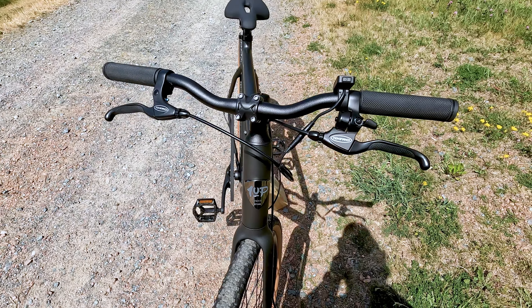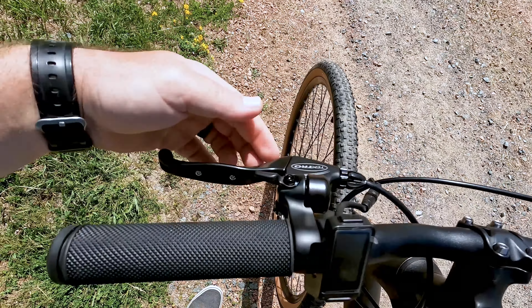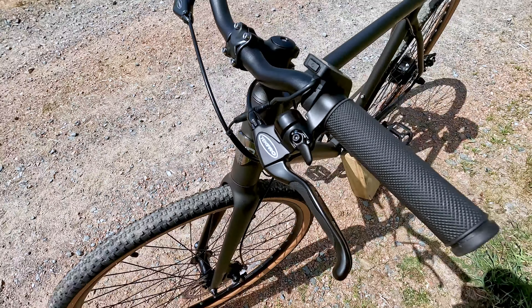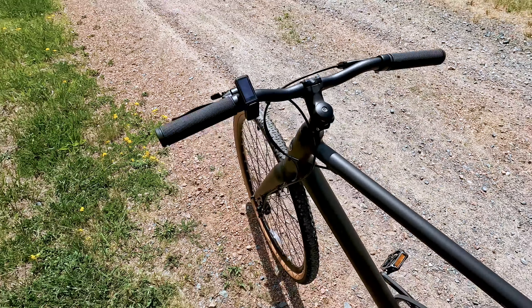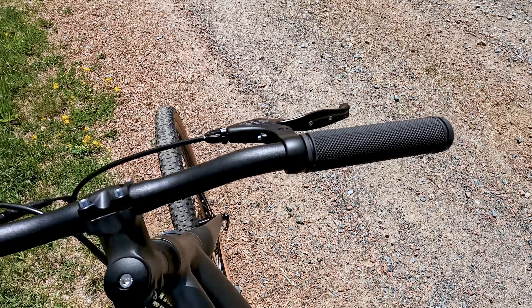Coming up to the cockpit, it's a pretty slim setup. We have non-locking rubber grips, the minimalist display, and Tektro mechanical disc brake levers with a built-in bell. These also have some nice rubber on the front of the grip — some of the nicer mechanical disc brake levers we've used. They are the all-black design, which adds extra touches to the overall feel and color scheme of this bike.